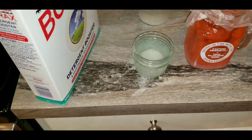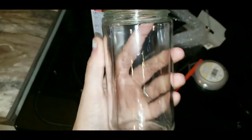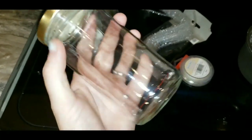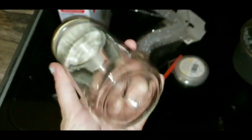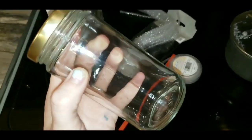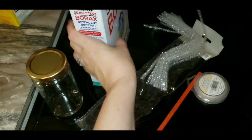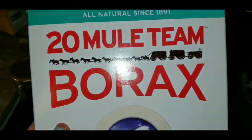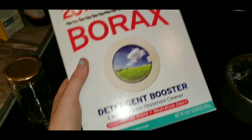So the things you will need. You're going to need some kind of glass jar. The reason why glass is important is because it retains heat and it's very important that your liquid stays warm for an extended period of time. So a glass jar of some sort. You're going to need the active ingredient which is borax. Everyone that I've researched uses this 20 Mule Team borax. It's not very expensive.